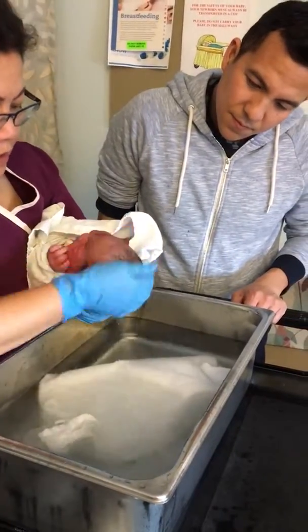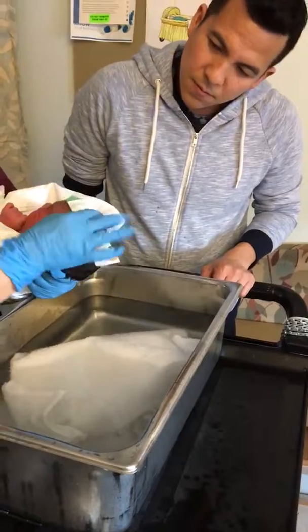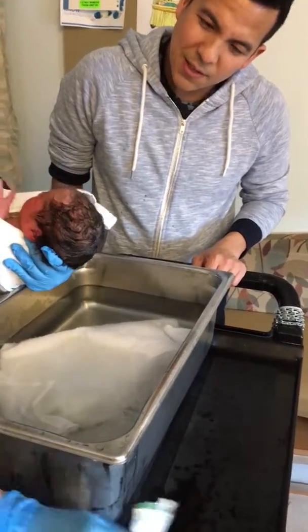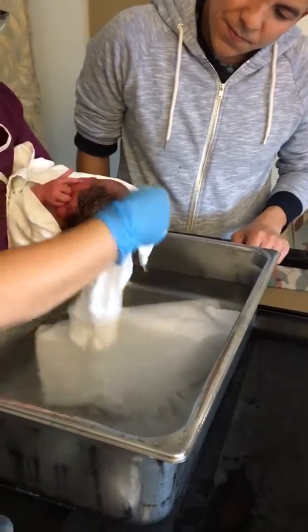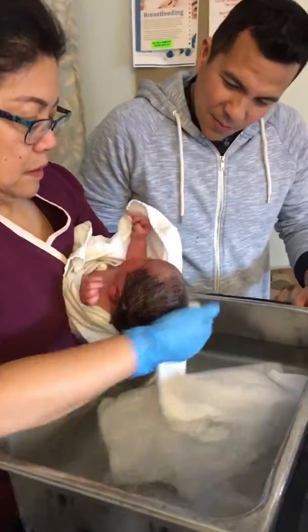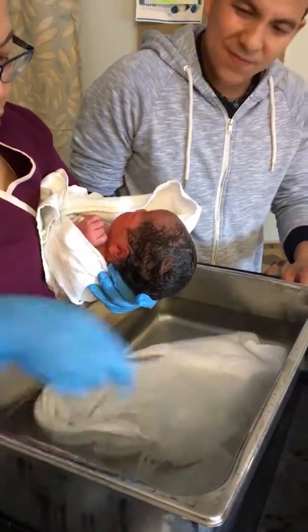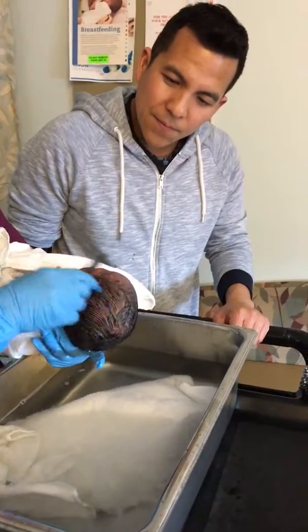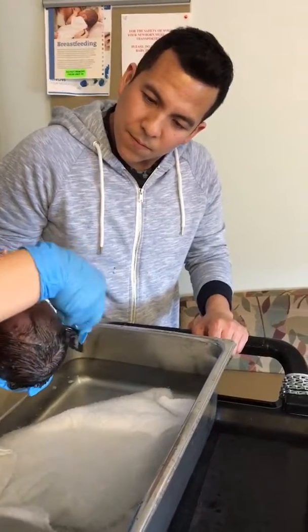And then I just put this one — baby wash. Remember that inside mommy's tummy? And then I comb it, because usually after birth, after the baby's born, usually there's dry blood there, white stuff.